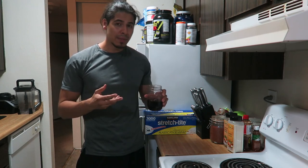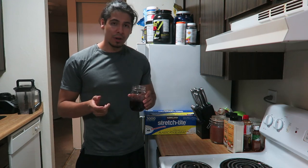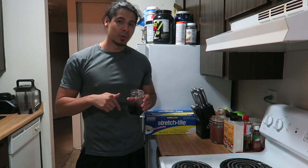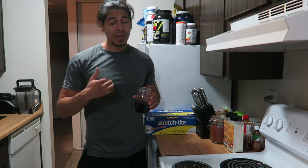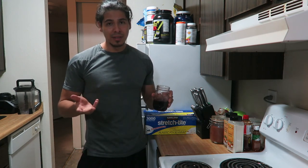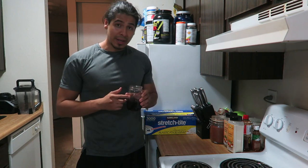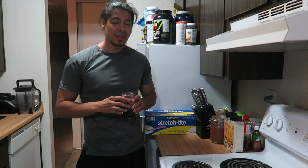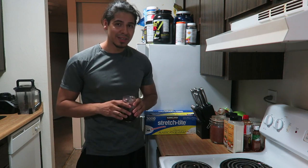Eight ounces of this only has 40 calories the way I made it, and not to mention all the health benefits that Jamaica or hibiscus leaves have — they help lower your blood pressure and also help raise your metabolism, which eventually leads to weight loss. Let me know what you guys think, let me know if you have any questions, thank you for watching, and I'll see you next time.